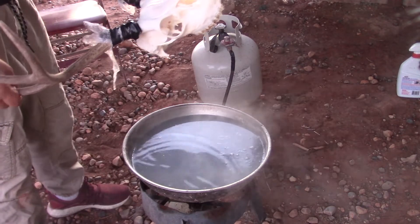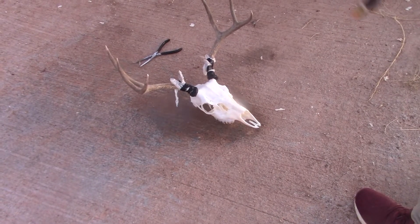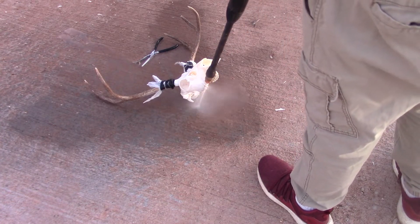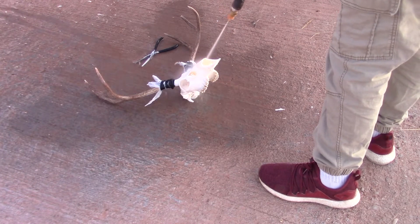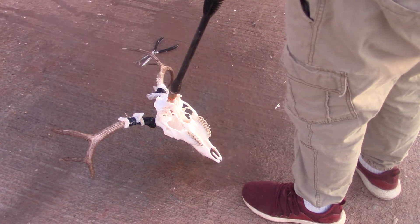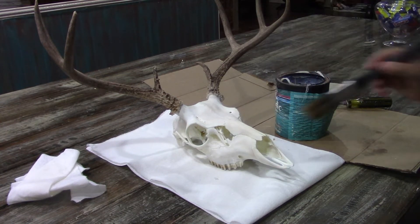Now I'm going to pull it out. Now that we've got it all bleached out, I'm going to put a clear coat on it — it's a semi-gloss — to give it a little bit of shine and seal it up.